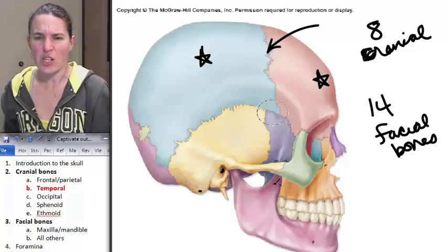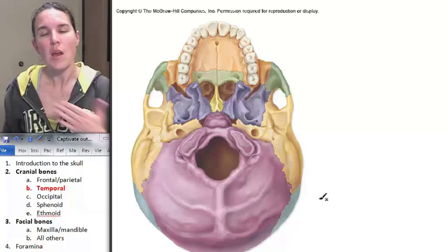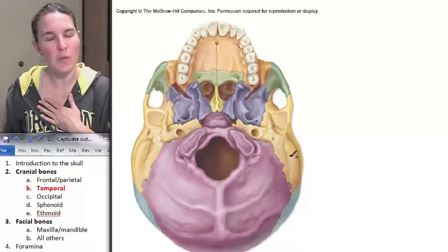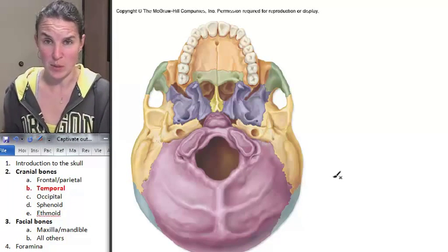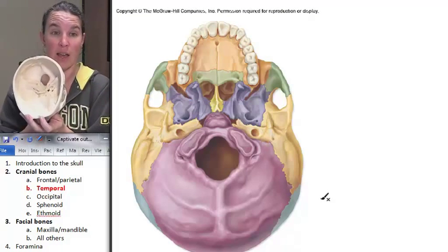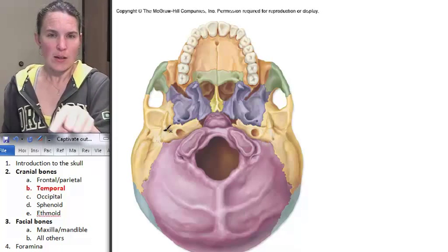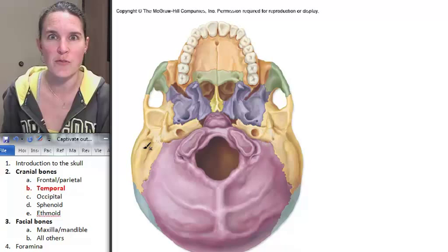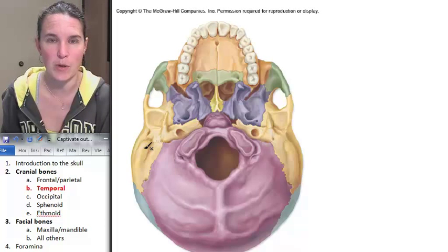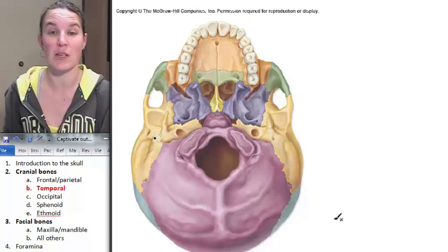I want to show you where our holes are going to be in the temporal bone, but first I want to show you a perspective of the temporal bone from the bottom of your skull. There's my styloid process and this is my mastoid process. There is a foramen called the stylo-mastoid foramen — and guess where that is located? Right between them. That might be the easiest foramen to know out of all of them.